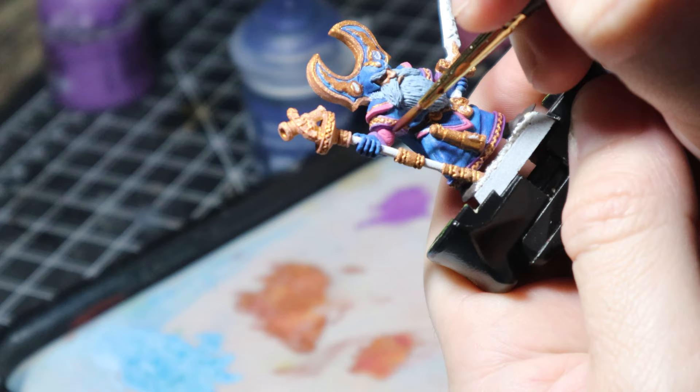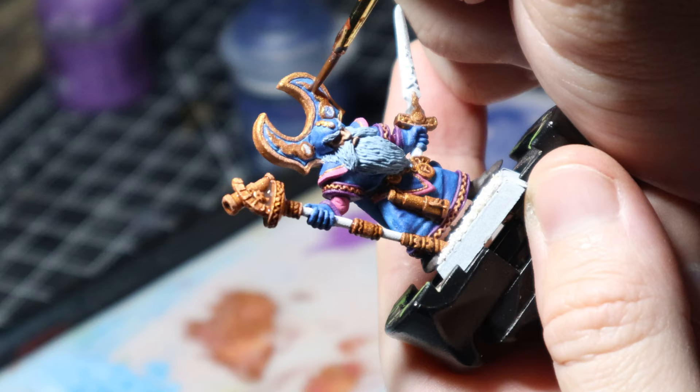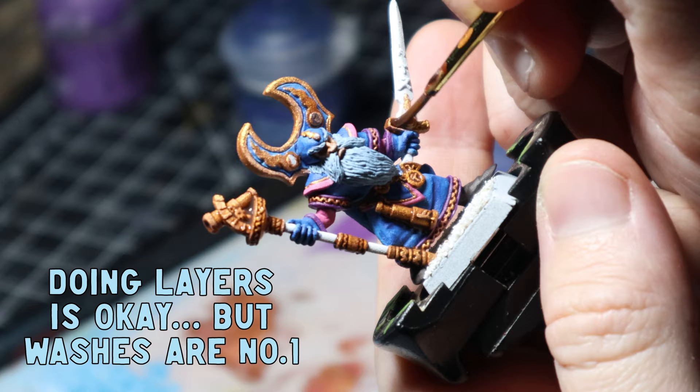Now back to my favourite thing — washes. I went over the purple with Margoss Purple and then added a Gulliman Flesh all over the gold to give it some depth. I find there is something therapeutic about washes. I must be really weird because I just love them — it just feels good coming off the brush.